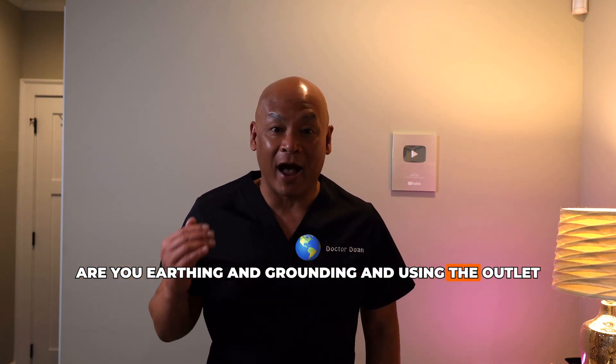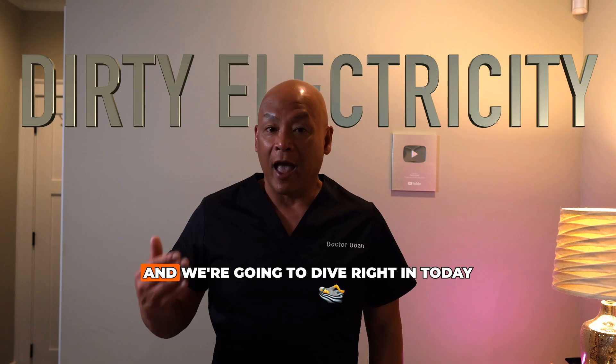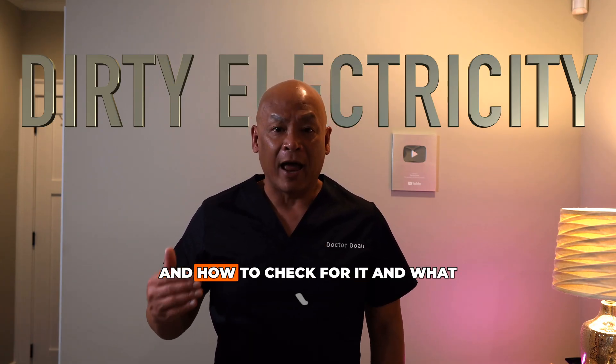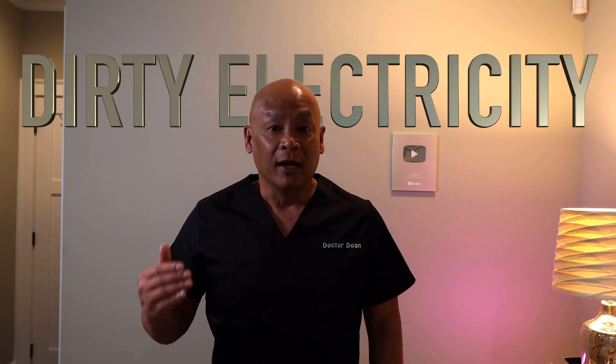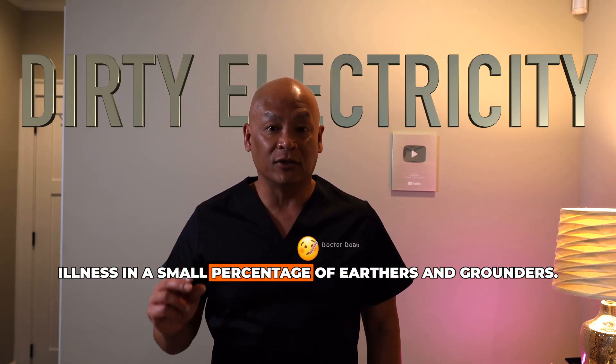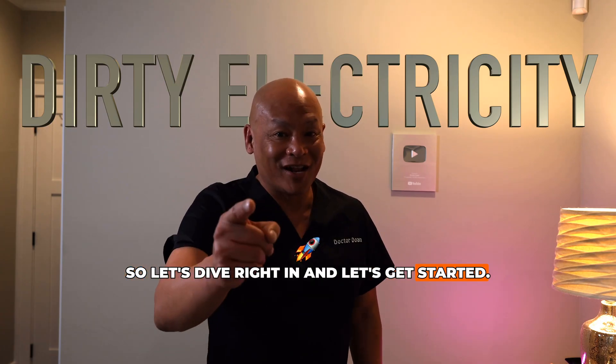Are you earthing and grounding and using the outlet to ground? You've probably heard about dirty electricity, and we're going to dive right in today and talk about dirty electricity — what that really means, how to check for it, and what you can do about it. This is very important because it is causing some illness in a small percentage of earthers and grounders.